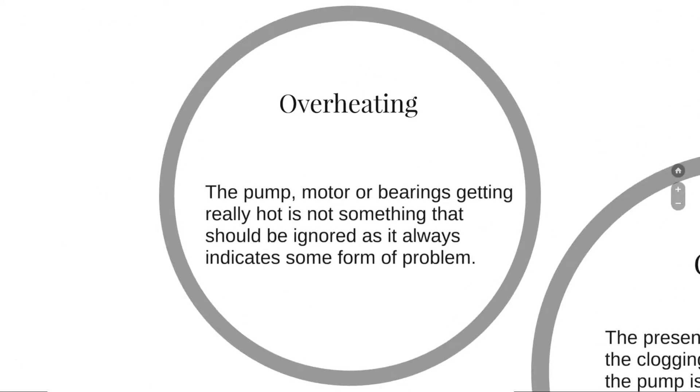Some of what we will notice by taking a closer look at the pump: one of them would be overheating. The pump motor or bearings running at very high temperatures is not something that should be ignored, as it always indicates some form of problem.